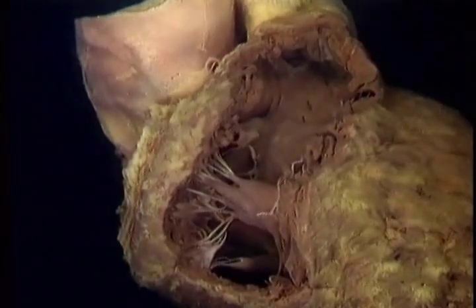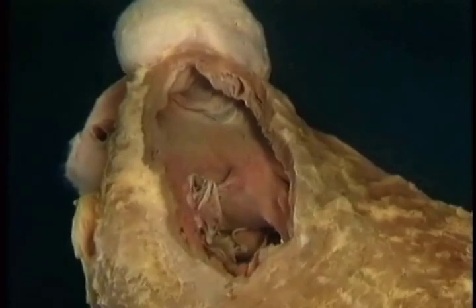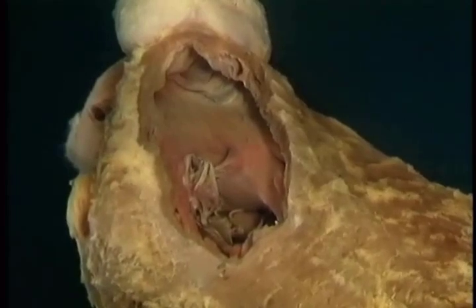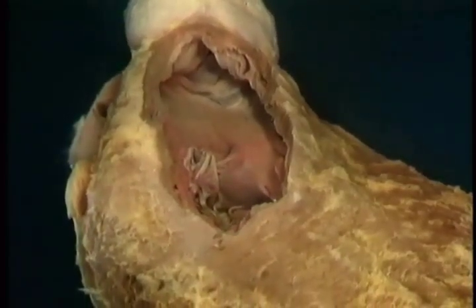To see the outflow pathway of the right ventricle, we'll go to a different specimen. The tapering part of the right ventricle that leads up to the pulmonary valve is known as the infundibulum, and also as the conus. Unlike the rest of the right ventricle, its lining is smooth. We'll look at the pulmonary valve in a minute.